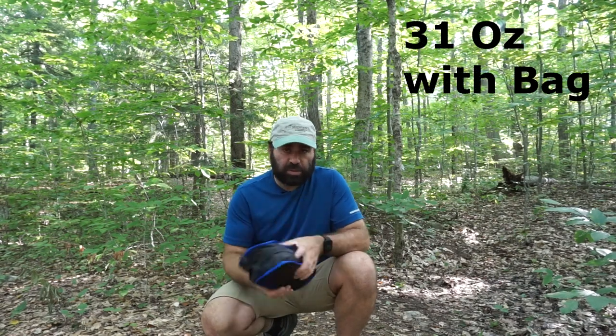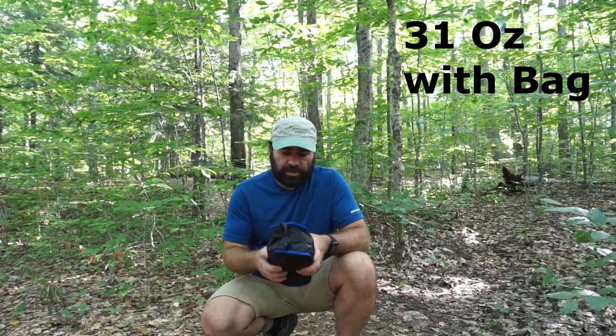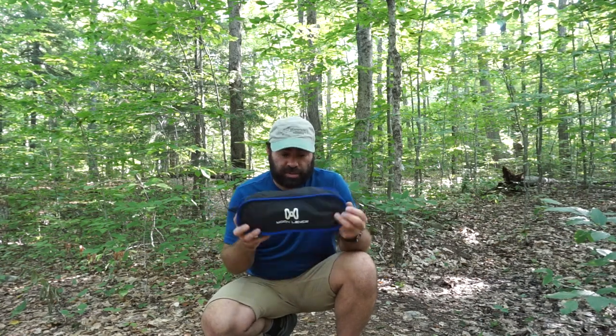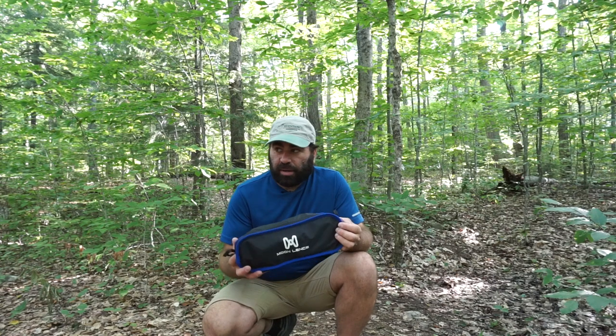I've tried a bunch of different chairs and had bad luck with them in the winter — being unstable and stuff. This one has been good. I'll post the weight when I get home. I usually just use it for car camping since it's really small and I can leave it in my trunk.